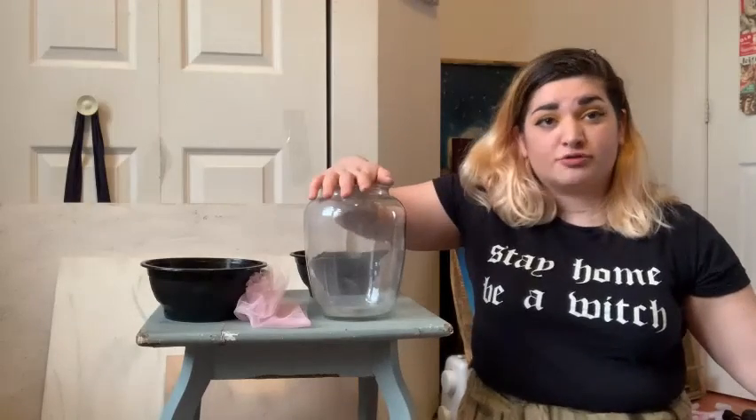Hello! My name is Camelia Jahanshahi and I'm one of your RE team members over at the Unitarian Church of Montreal. Today we're going to be celebrating Earth Day by making our own little local terrariums.